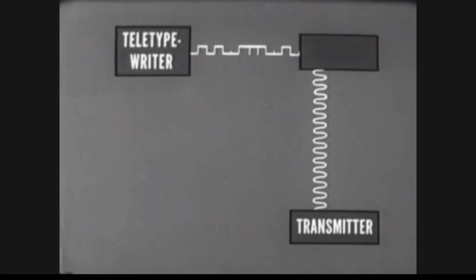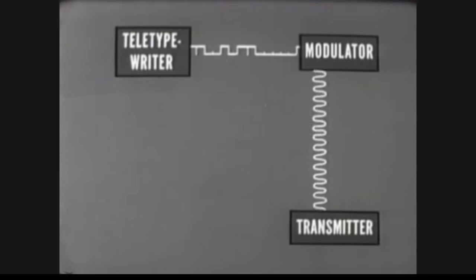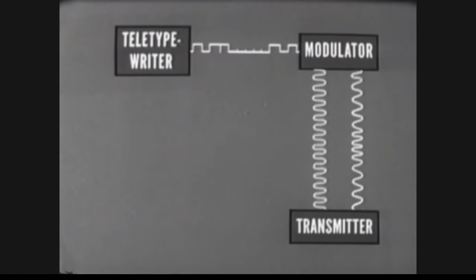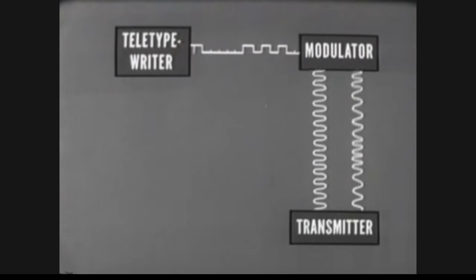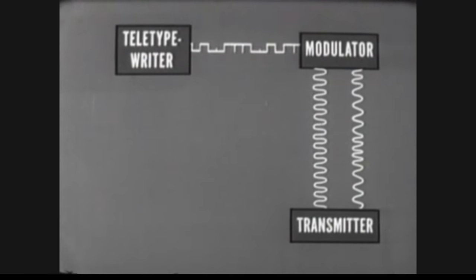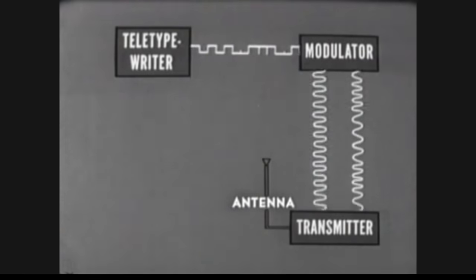The teletypewriter output signal of DC impulses must shift the RF carrier frequency of the transmitter. The modulator performs this function. Both the RF signal from the transmitter and the DC current impulses from the teletypewriter are applied to the modulator. The modulator produces a shift of the RF frequency for each current pulse applied. This is the result: an RF frequency-shifted signal. Every time a key is pressed on the teletypewriter, DC impulses are created in the teletypewriter's output. In the modulator, these same impulses cause the RF carrier frequency of the transmitter to shift in frequency. This signal has been keyed by shifting its frequency — thus, the process is called frequency shift keying. In the transmitter, the signal is amplified and transmitted.